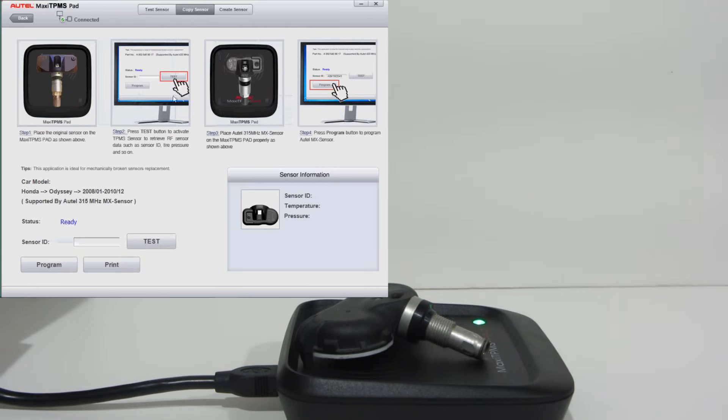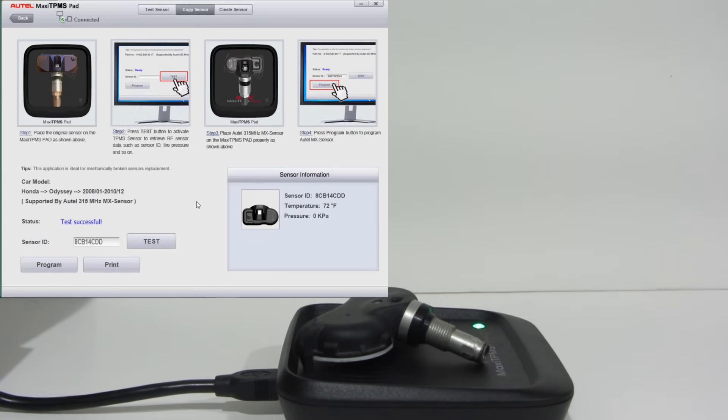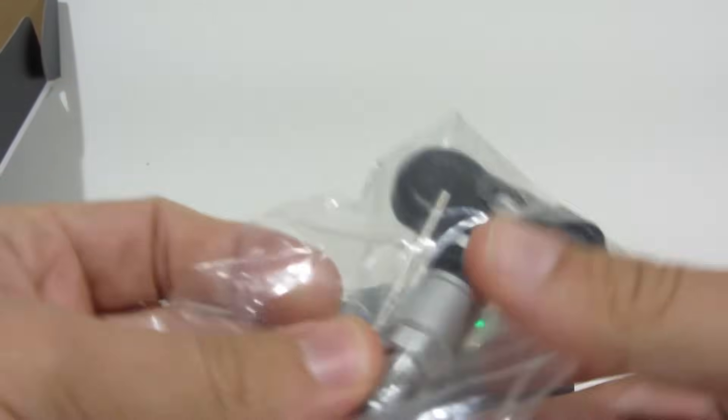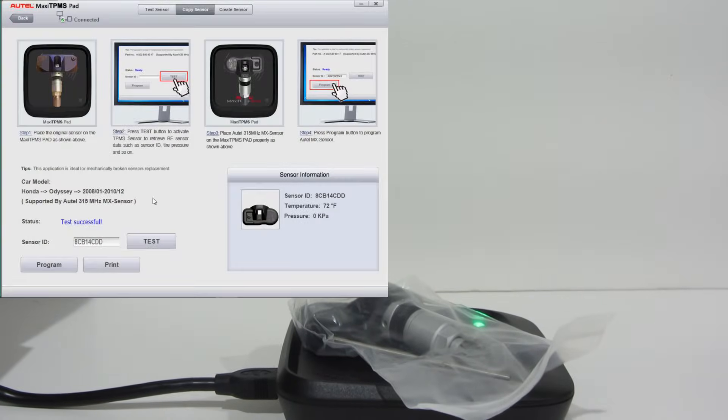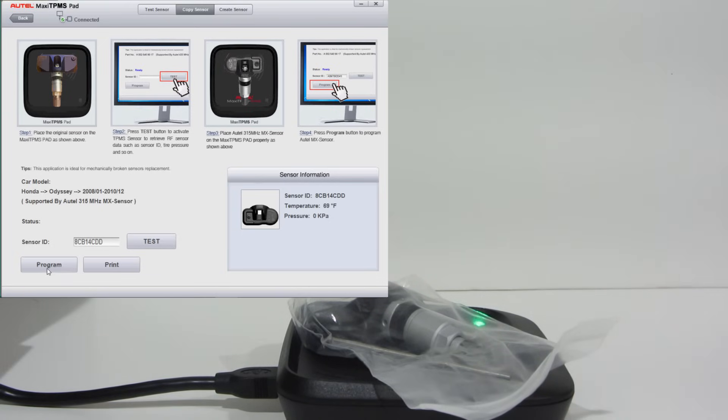Now if you want to copy one, you can click 'copy sensor' at the top, click test — does the same thing, it reads it. And then you can put the new sensor on. I'll open this up — it comes in a little bag, you don't even need to take it out of the bag. Just put it on there and hit program. And there it goes. All done. So that one's ready to go.